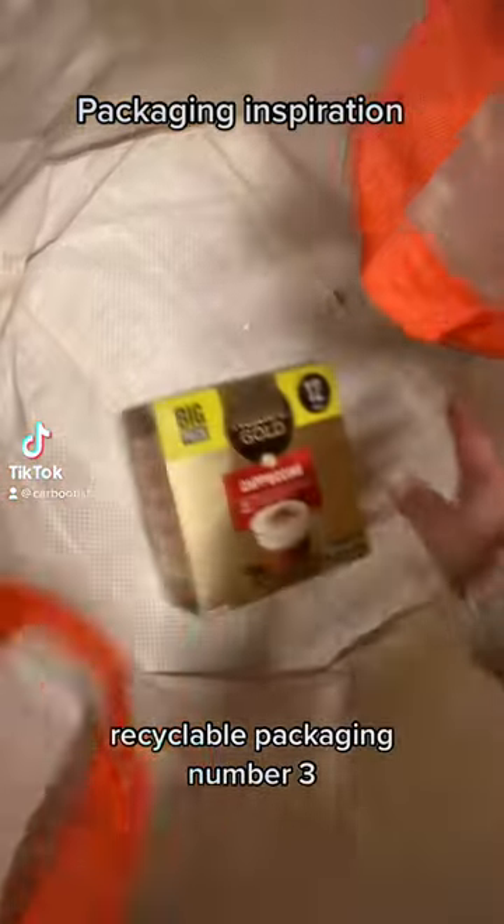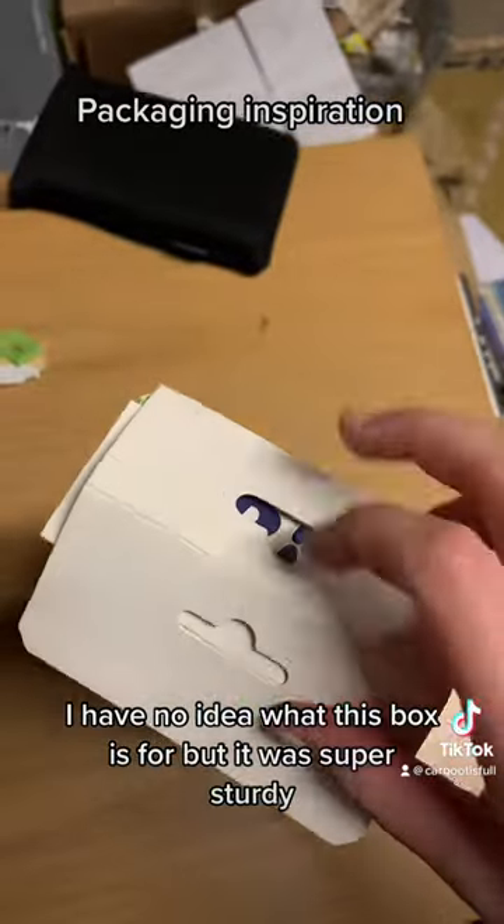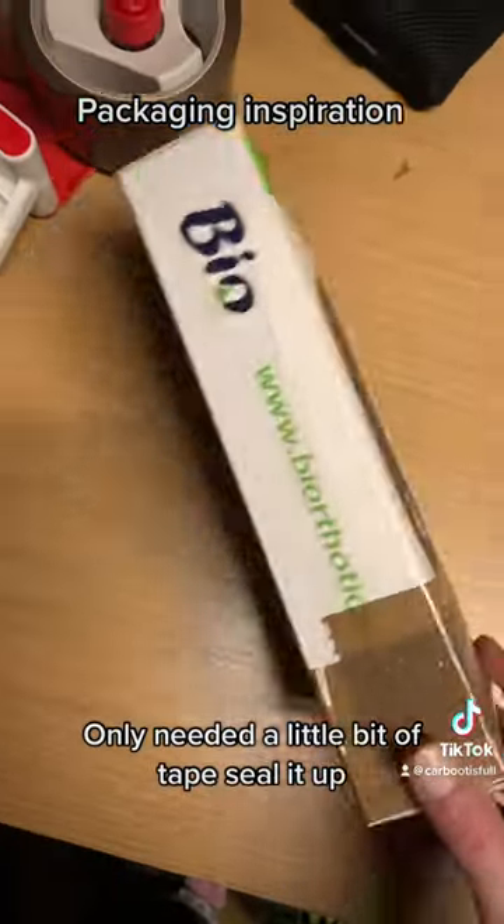Good evening! Car boot lot recyclable packaging number three. Standard coffee box, my favourite. I have no idea what this box was for but it was super sturdy — only needed a little bit of tape to seal it up.